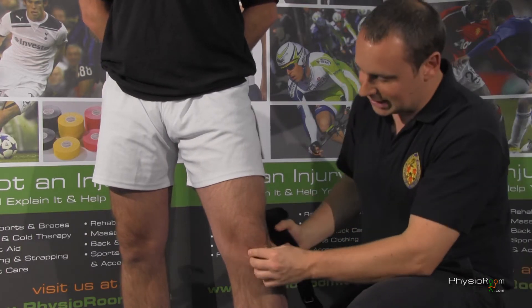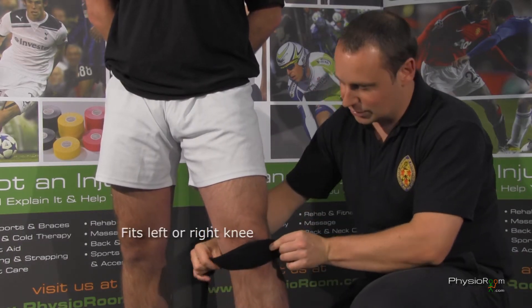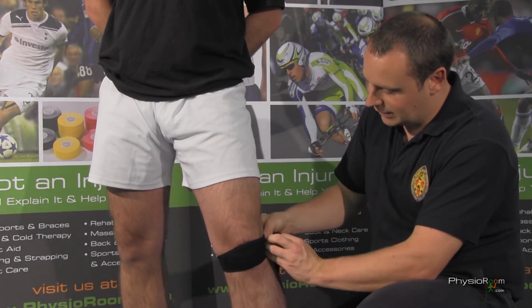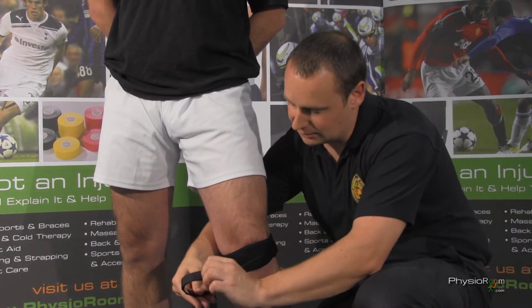You just place that — obviously you've got your kneecap, and just at the bottom of the kneecap you've got the tendon. So you want to just sit that so it cups under the kneecap. Really easy to put on. Apply the velcro so it's nice tension, and again you can adjust it yourself to get it into the right position.